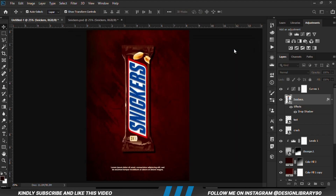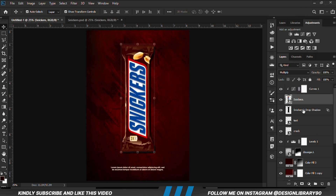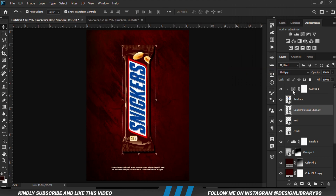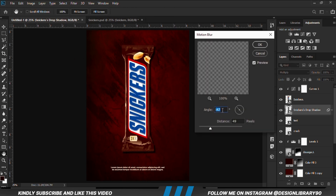Now we just need something to work with, so with this in place we are going to close the layer up, right-click and Create Layer — separating the shadow onto a new layer. We right-click and convert to a smart object. We apply Motion Blur: Filter > Blur > Motion Blur, then we choose an angle and a distance of 166.